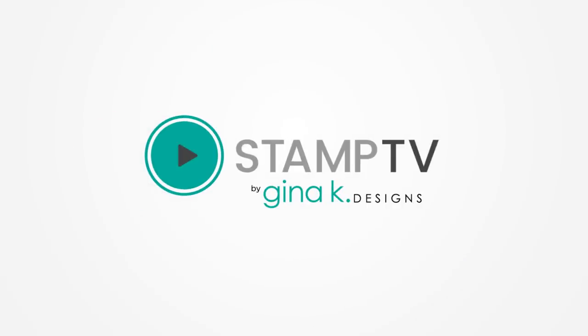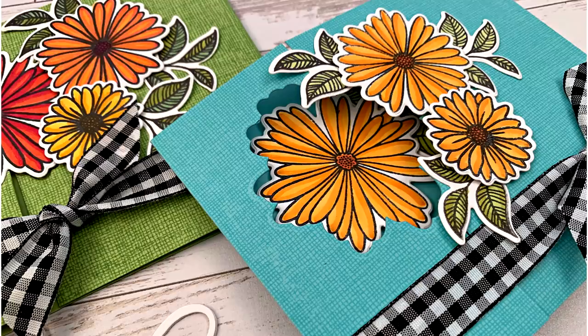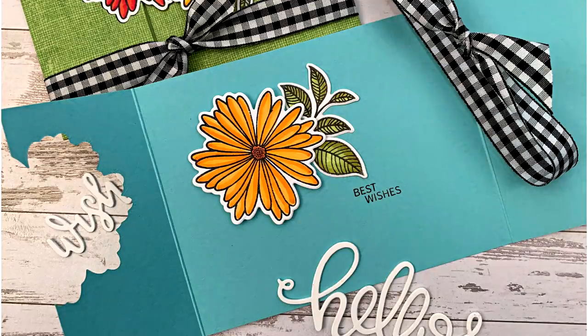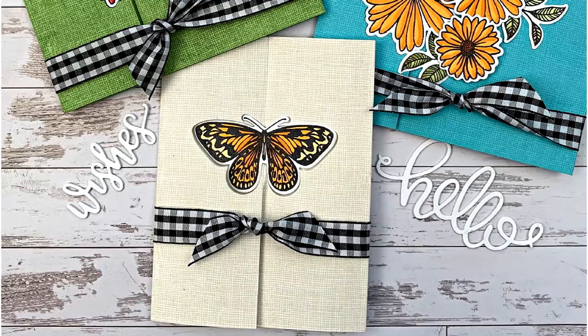Hi everyone, it's Gina K. from Gina K. Designs and I'd like to welcome you back to another video. Today on Stamp TV, I'm going to show you how to create some gatefold cards with a twist. I'm going to be using the new Elegant Astors Card Kit, now available at GinaKDesigns.com.